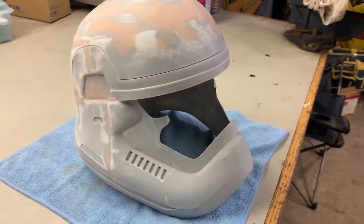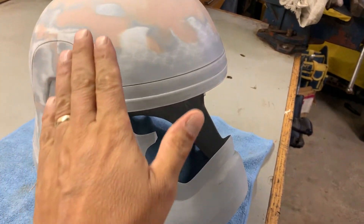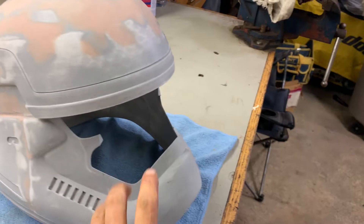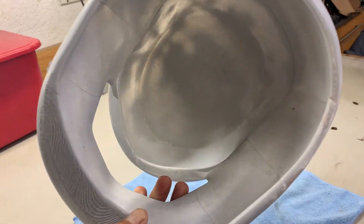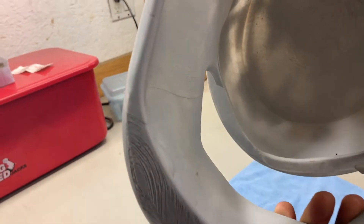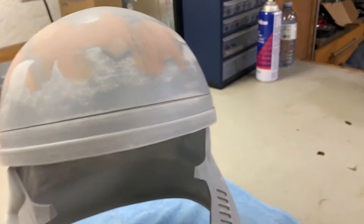So why don't we take a closer look at this helmet and I'll show you where we're at. As you can see it's a work in progress. I've got some body filler on it. Now this is made up of a whole bunch of different pieces that have been glued together. As you can see, I don't have a printer that's large enough to print the whole helmet in one piece, so I've had to print it in numerous different pieces.